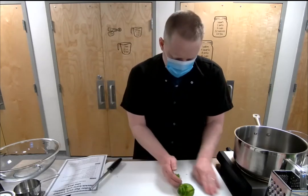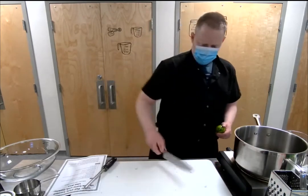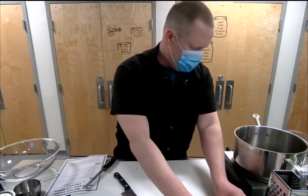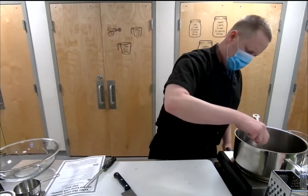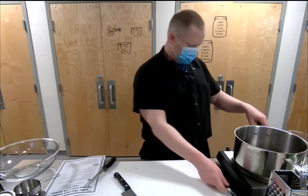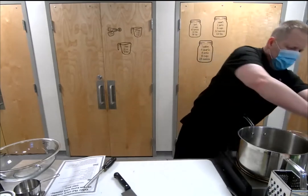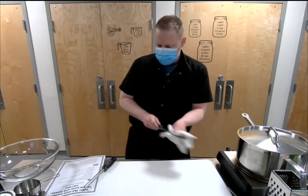Let's set the zested lime to the side for now. We'll go ahead and cut it in half, then put the lid on the rice pot to help it heat up a little faster. As that's heating up, we can start prepping some of the ingredients for the curry.